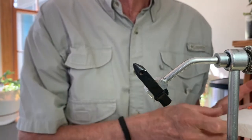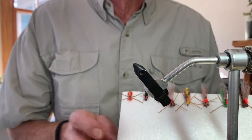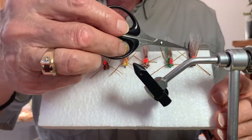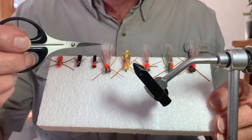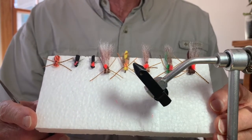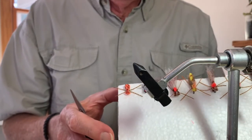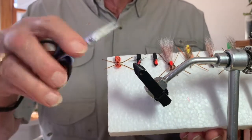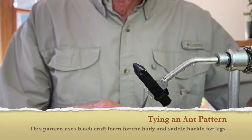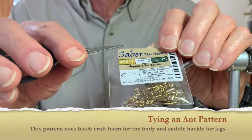Before we proceed with tying the next fly, which is actually going to be an ant pattern, I'd like to show you how much variety you can get with just a few pieces of foam. A little bit earlier I tied the same fly in brown, green, tan, yellow, and so on. As you can see, with just a few different colors you can create insects of virtually any color you want. Now we're going to proceed with almost the same method and do an ant pattern, and then later on we're going to do a beetle. The materials for the ant will be a size 12 terrestrial hook from Sabre Fly Company.